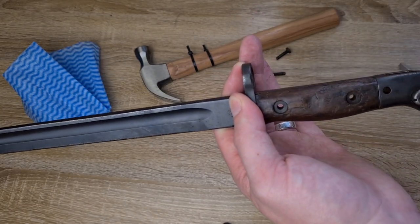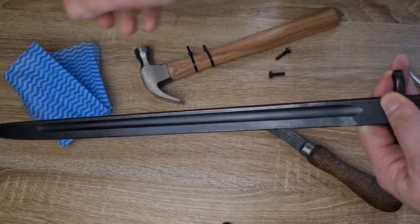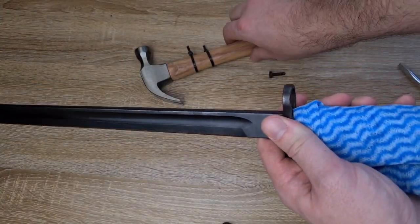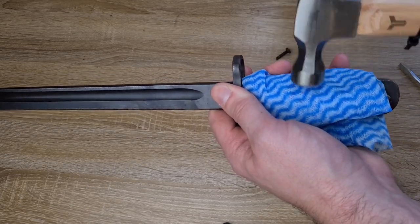Maybe there's a bit of corrosion behind them holding them in place. So while sometimes you can just push them off, often you have to hammer them off. Grab a nice cloth for softening the blows, grab a hammer, and just give it a couple of taps up and down.